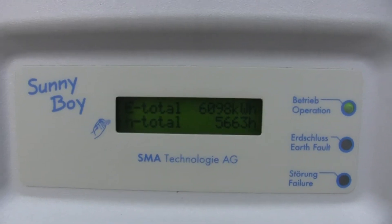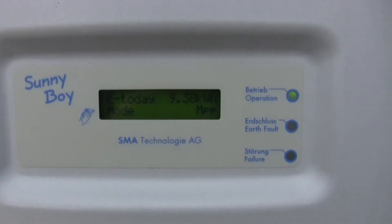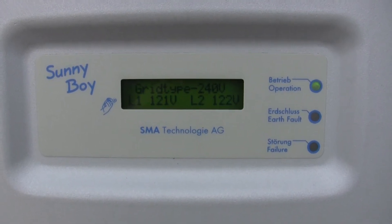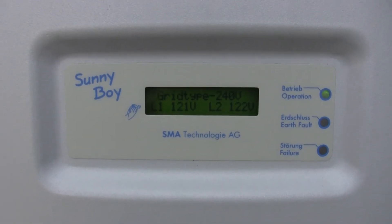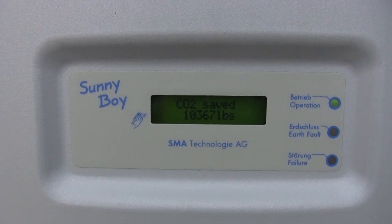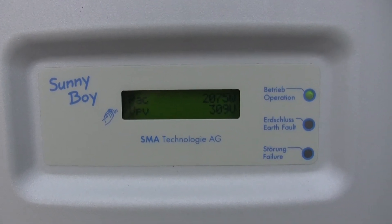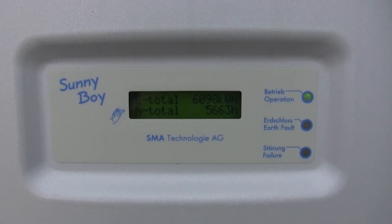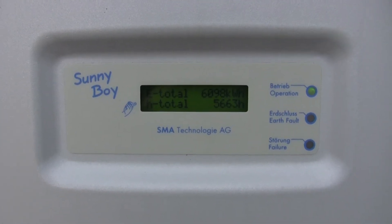I've seen this thing go as high as 4,000 watts, which is right at the maximum this inverter will do — when it really is a clear day and cooler, with the sun right on top of it. I've seen it do that, and I think it had a little to do with some edge-of-cloud effect that was going on. We had some thunderstorm activity when I measured those readings.